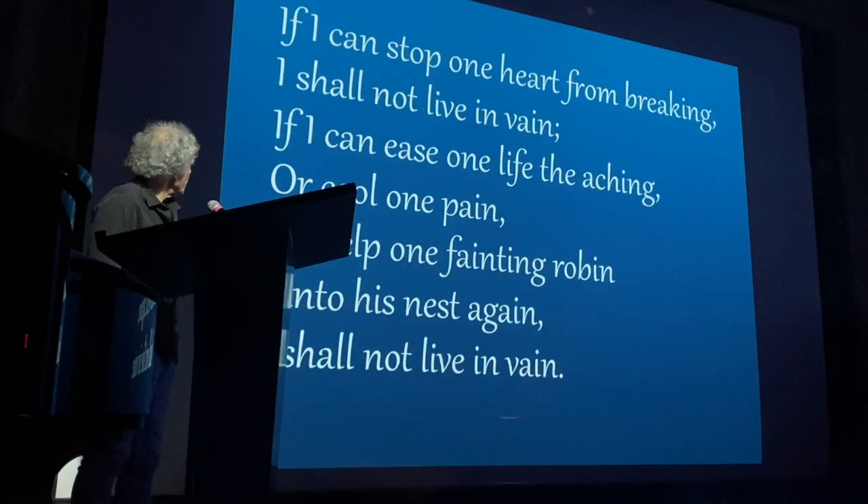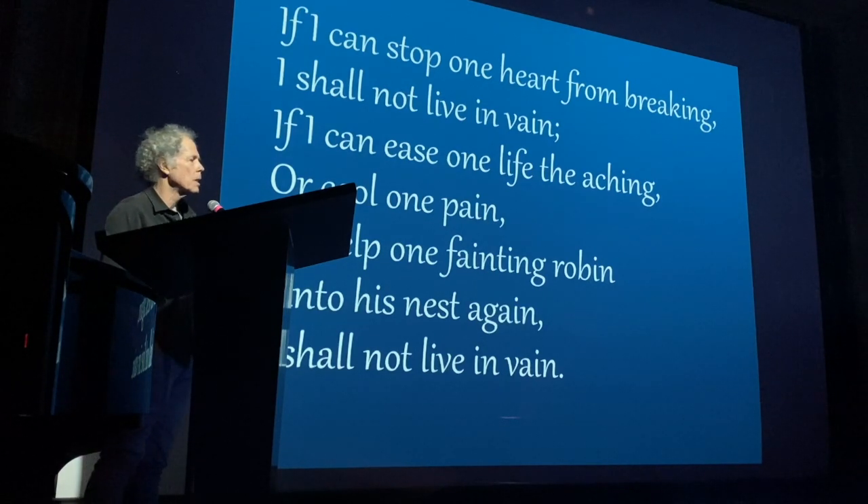'If I can stop one heart from breaking, I shall not live in vain. If I can ease one life the aching, or cool one pain, or help one fainting robin unto his nest again, I shall not live in vain.' This is a poem by Emily Dickinson that, to me, expressed compassion in the most simple, direct, powerful way. And I wanted to speak this with my photography.